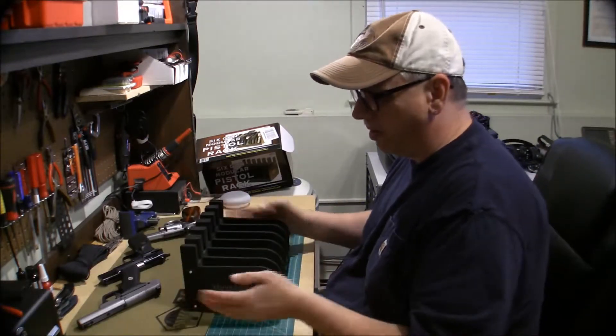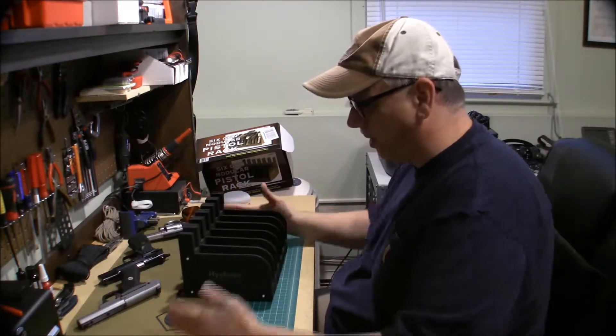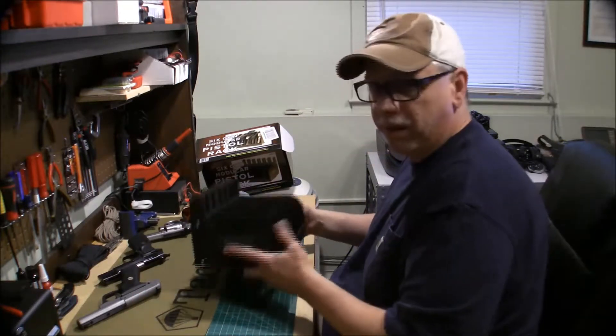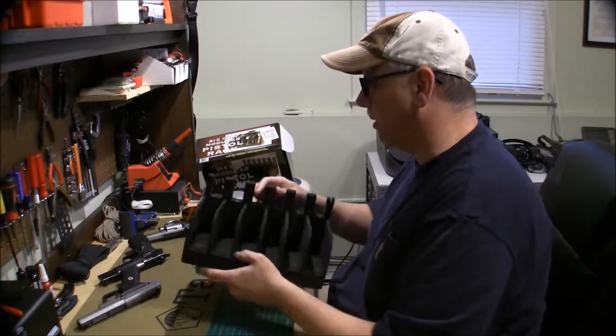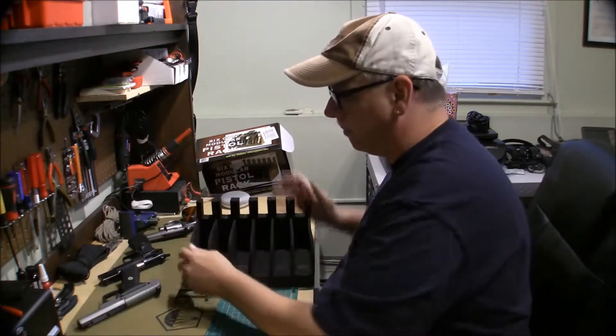So they want you to use your own threaded rod and nuts and bolts to extend it. I imagine it's not that big of a deal if you bought another three or another six-gun and just placed it right next to it. I don't know why you'd have to pull it apart and purchase more rod.